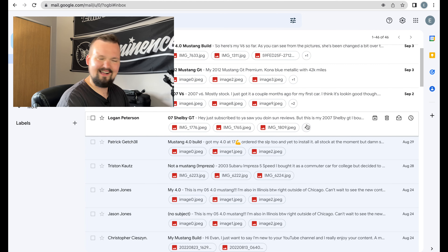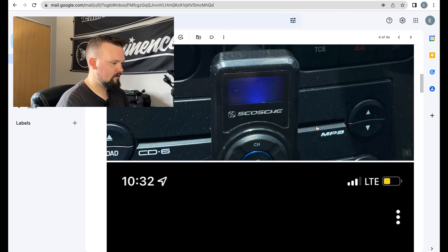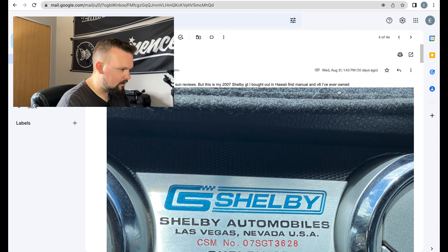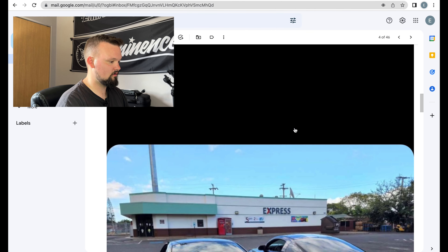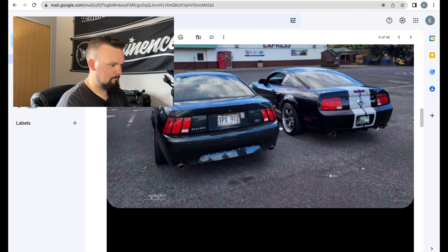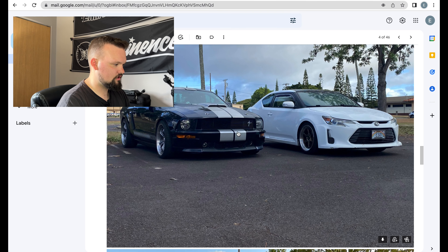We're gonna do one more — Mr. Logan Peterson with his 2007 Shelby GT. 'Just subscribed, saw you doing this sub review. This is my 2007 Shelby GT, bought in Hawaii — first manual I've ever owned.' Wait, you live in Hawaii and bought it out in Hawaii? Holy cow, dude — if you shipped it to the States, that shipping bill must have stung quite a bit. Oh, you've got the Shelby razor wheels, I believe — I'm hit or miss on those, but I like them on yours.